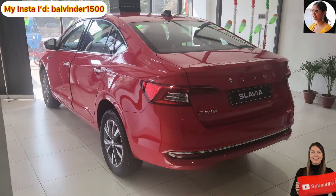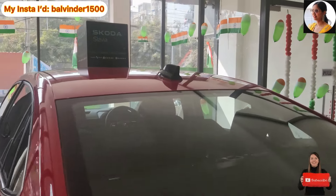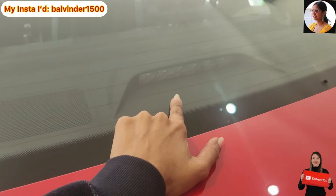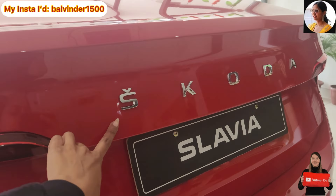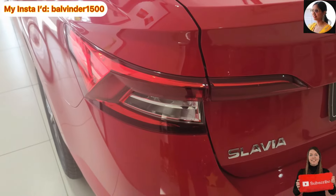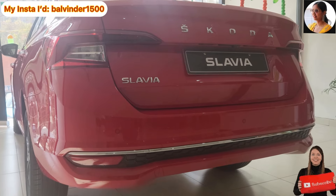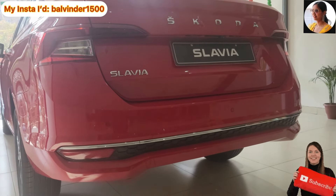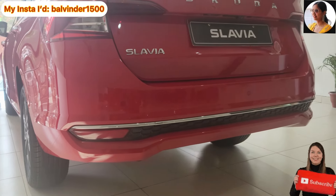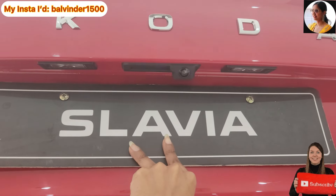Now let's see the rear profile — the car's rear profile is very smart. Starting from the top, you will see the shark fin antenna in black. There is defogger placement and a stop lamp. You will see the Skoda and Slavia badging in chrome finish at the center. The tail lamp setup uses halogen, and you will see reverse parking sensors for safety. Below, there is a skid plate with black matte finish and chrome accent. You will also find a rear camera and two puddle lamps for number plate lighting.